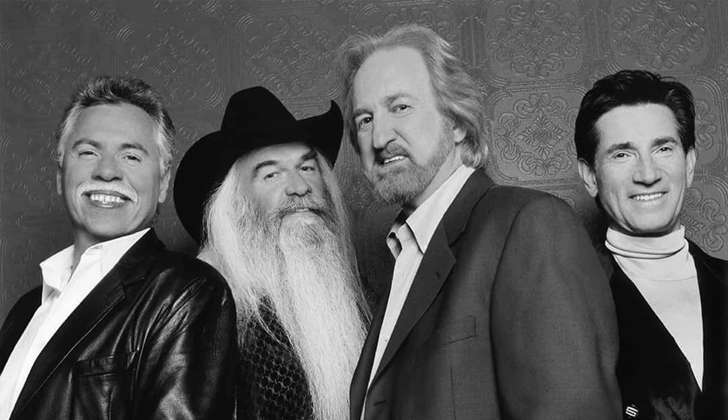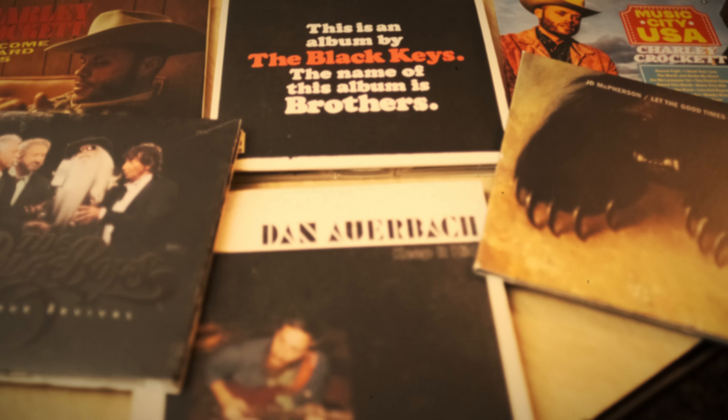I'm a record producer and a musician. I've worked with the Black Keys, JD McPherson, Oak Ridge Boys, and two Charlie Crockett records. Those are really fun records, and I was on tape for many many years.